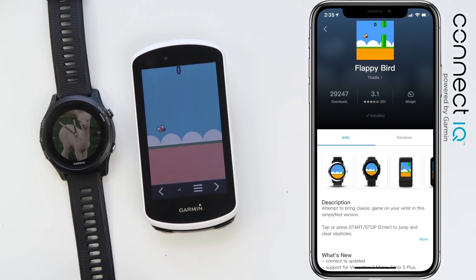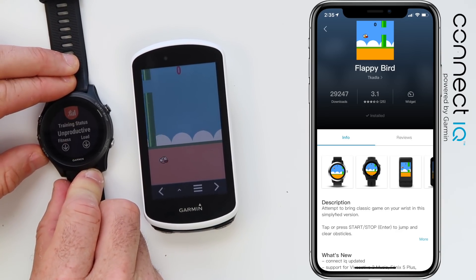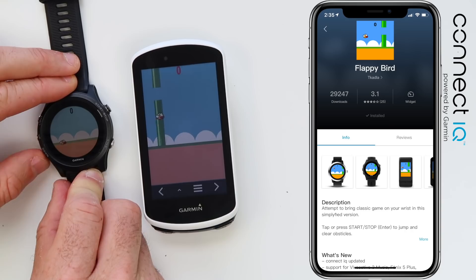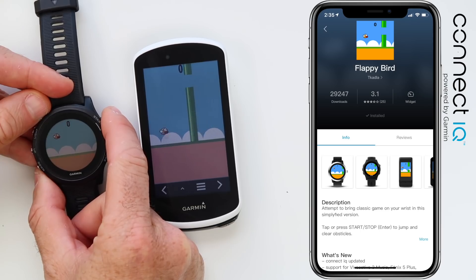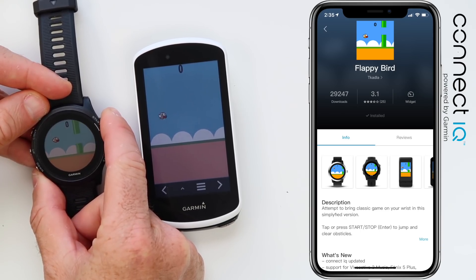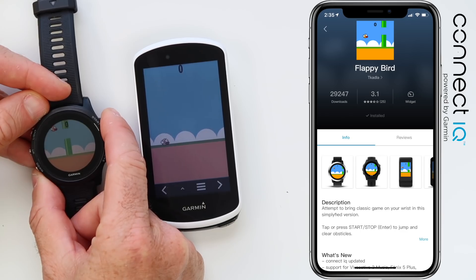Giving up on Flappy Bird on the 1030. Let's go over to the 935 and see if I'm any better with a button rather than a touch screen. Scrolling through the widgets to get to Flappy Bird and pressing the button — the top right hand button is the interface for it. Still not much luck — my Flappy Bird skills are failing.